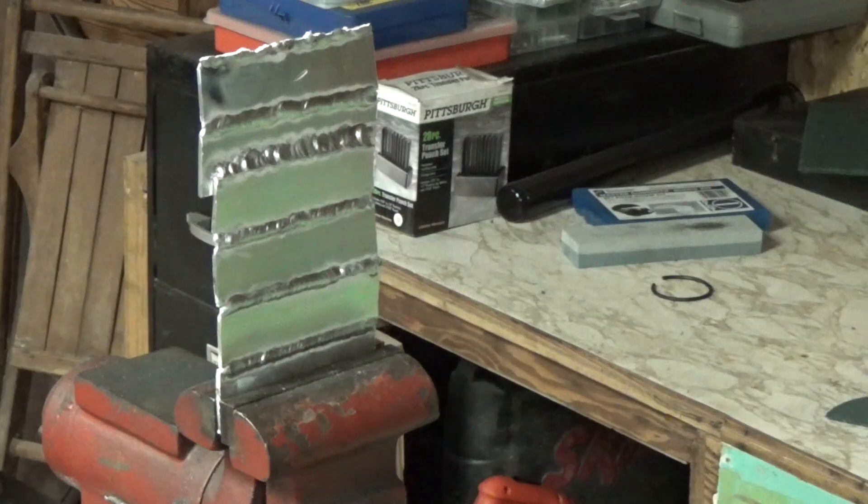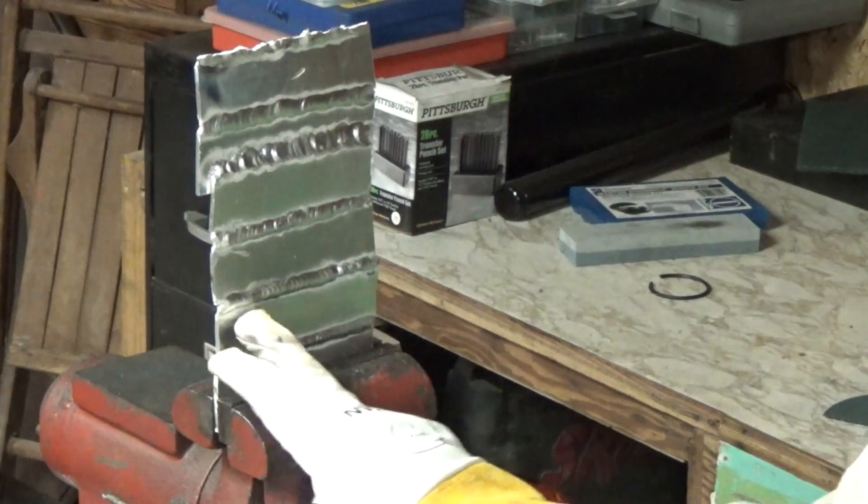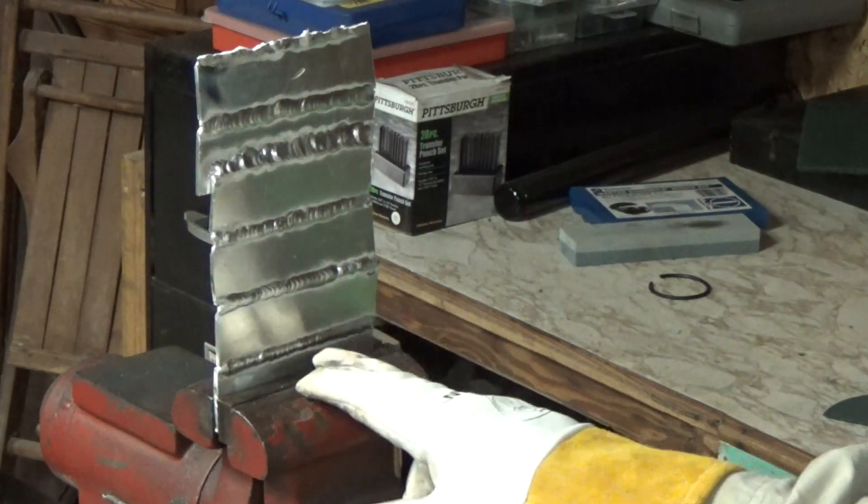One of the things I wanted to show was even these crappy looking welds here are actually very strong.